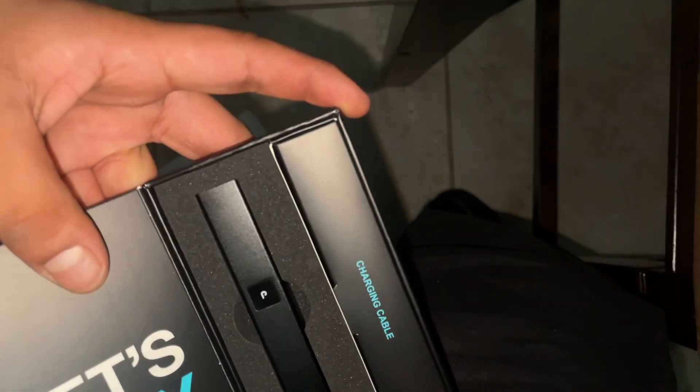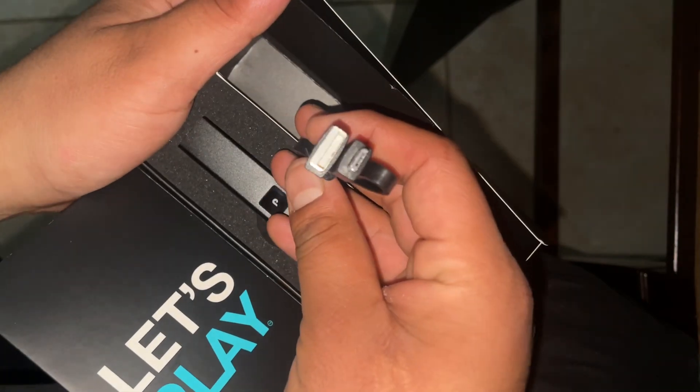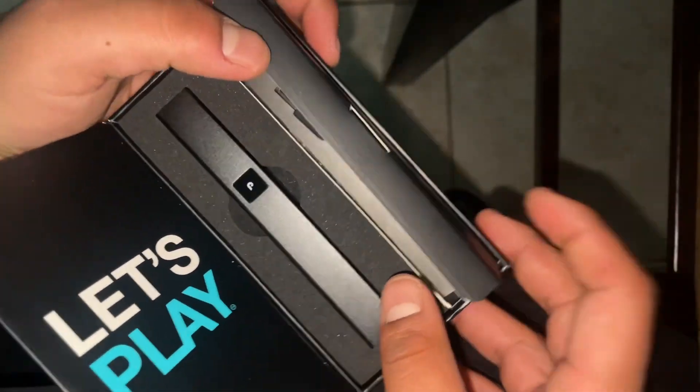If you open this right here, it's the little charger for you. This is a little simple charger. Shout out to Plug and Play.